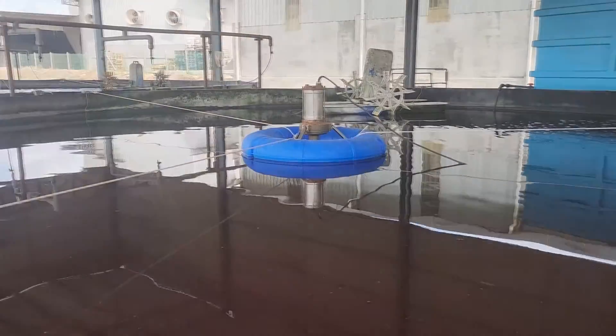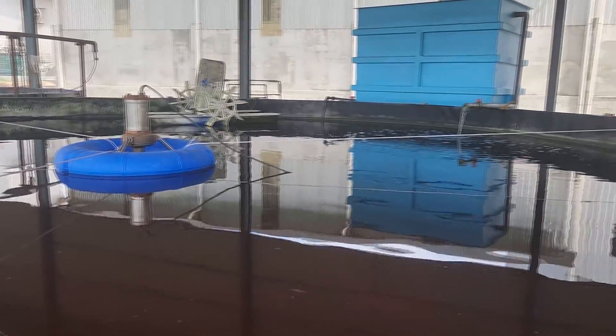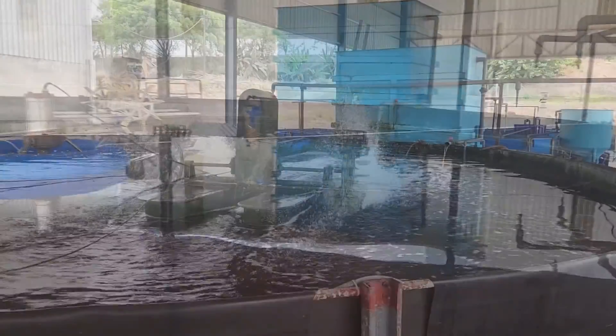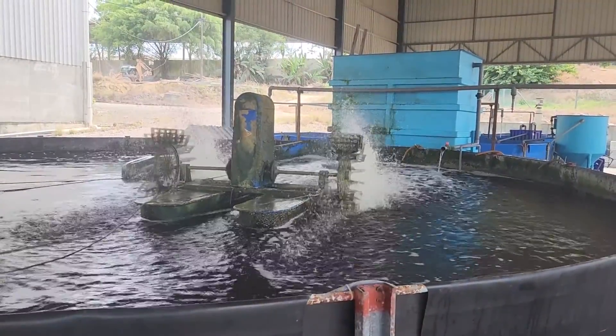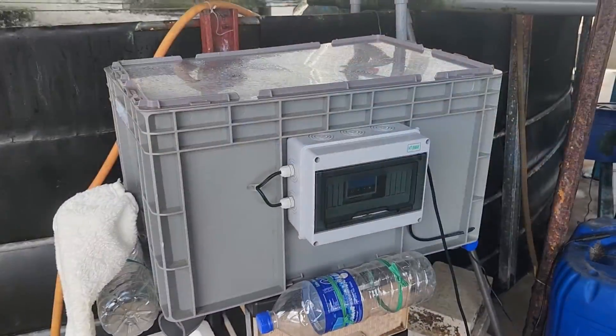Some of the key lessons we have learnt is with regards to the usage of paddle wheels and wave makers. We have actually realised that if you install a wave maker, it might damage shrimps at bigger sizes. So we are working on a new technology that can help reduce the mixing speed with regards to the paddle wheel or even the wave maker.